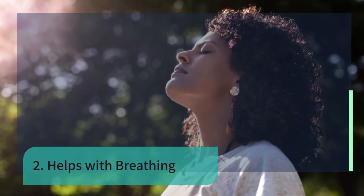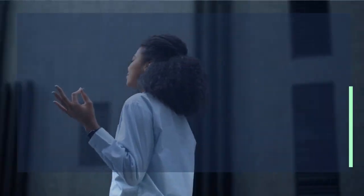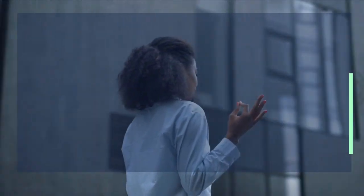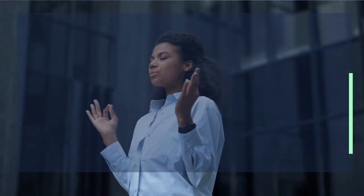Number two: helps with breathing control. Breathing is an important aspect of yoga. Aerial yoga allows you to breathe deeply without any restriction. While hanging in the air you will be able to totally relax. Aerial yoga enables you to comfortably maintain every pose, and over time you can even expect to improve your lung capacity.